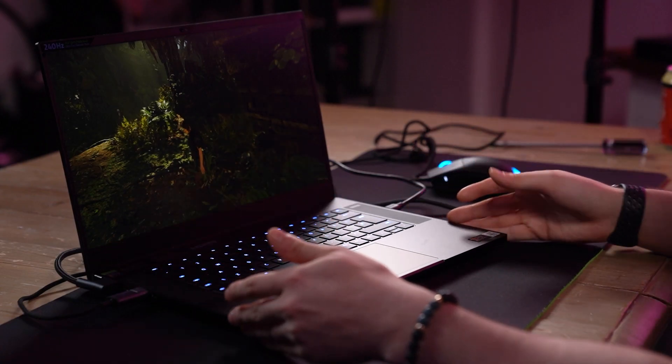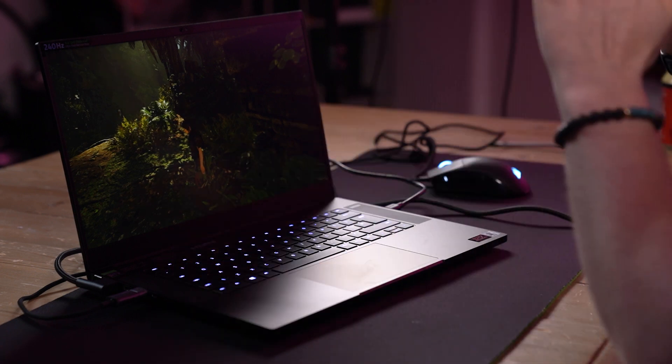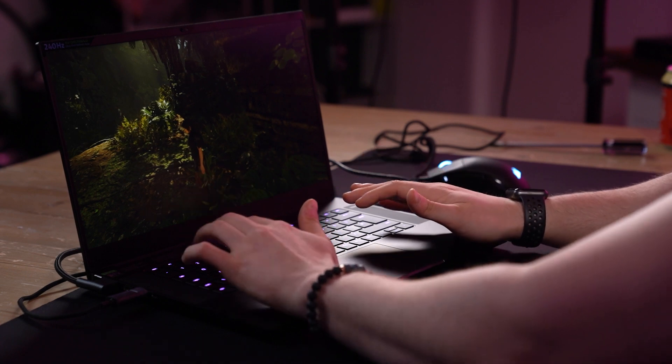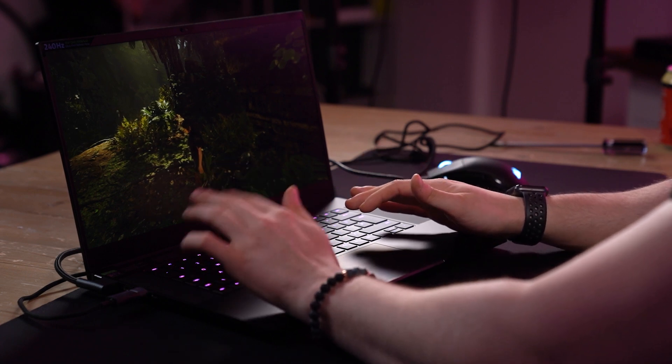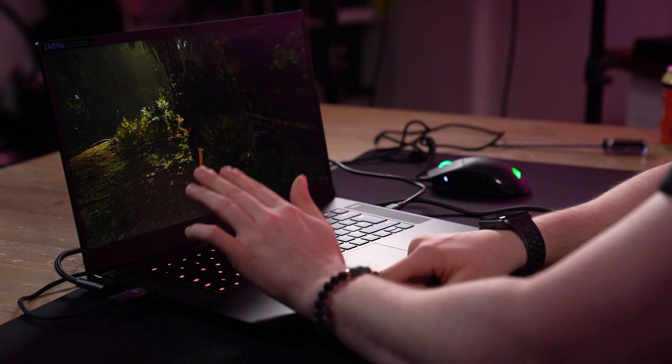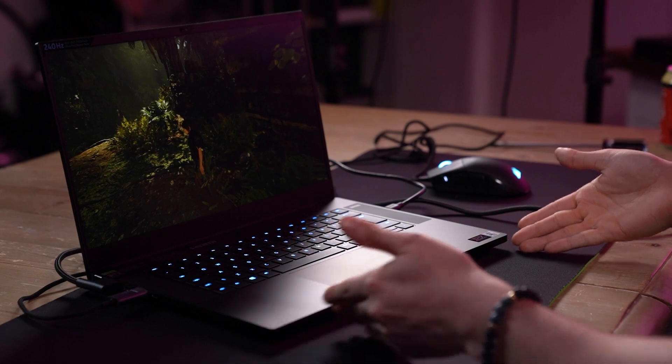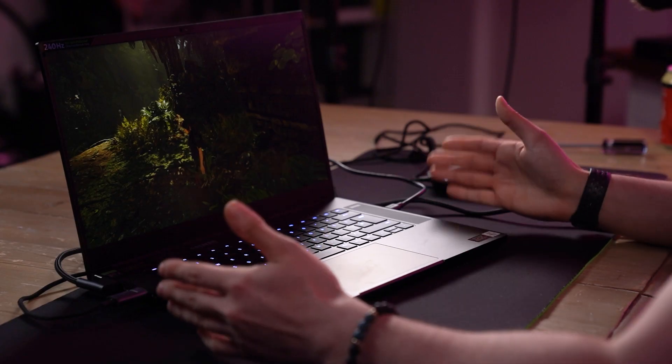One thing to mention about this machine: the edges are incredibly sharp, which to the eye looks absolutely incredible — it looks very, very sleek. However, when you are typing and playing games, you are resting your wrist on this thing, and those sharp edges after a considerable amount of time will start to dig into the palm of your hand. Obviously it depends on how you type. If you're a person that likes to lean on their elbows and type over the keyboard, it's not going to affect you. But if you do lean on this thing and rest your arms on it, it is going to be uncomfortable after a while. So maybe investing in a wrist rest — although finding one that fits this particular machine might be a difficult thing to do — is definitely something to consider.